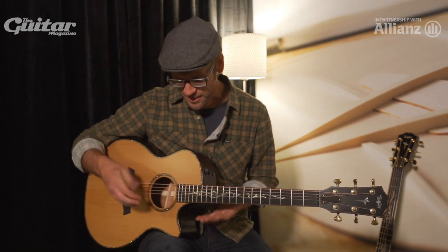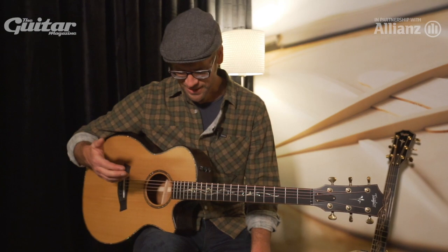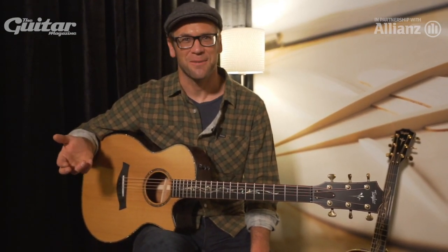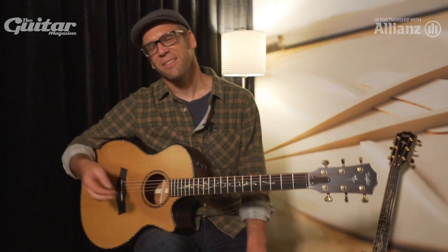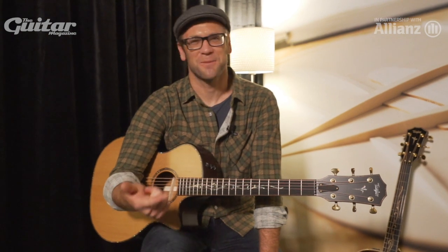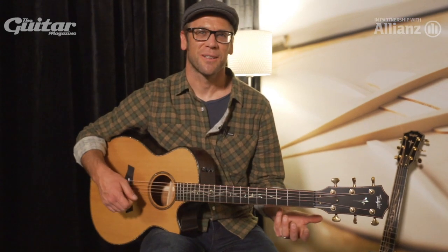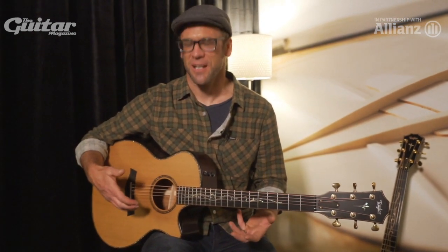So this guitar that I'm holding here — this is what we call a Builder's Edition K14. In a lot of ways you can think of it as the director's cut. This is a guitar that's been improved in every way I could think of, which in some ways is pretty simple. There are only two ways to build a better guitar: you can make it sound better, or you can make it feel better. Everything you do is going to fall into one of those buckets.